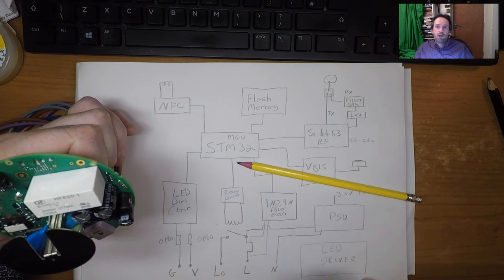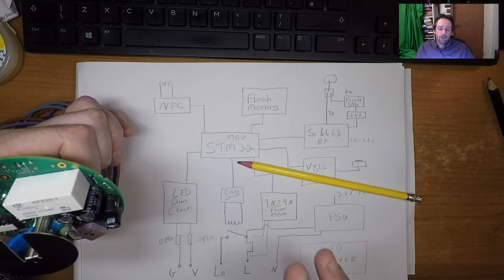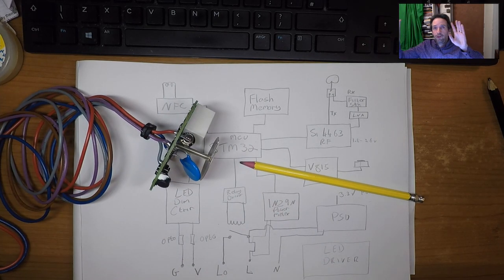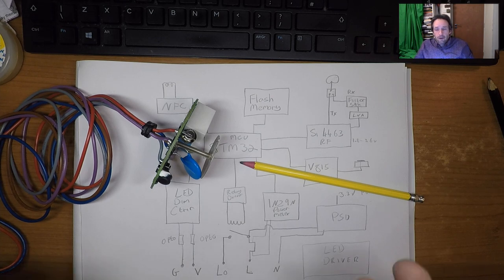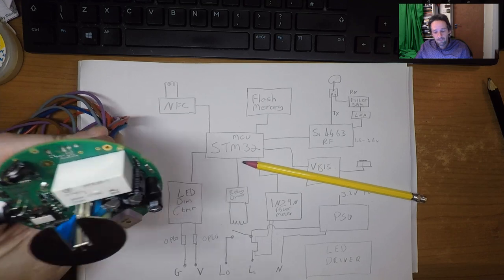A normal relay: you apply power and it turns on; remove power and it turns off. This relay latches — when you apply power in one polarity it turns on, and when you switch the polarity around it turns off again. You only need to apply the power for maybe half a second or so: apply power and the relay latches on, apply power the other way and the relay turns off and latches off.